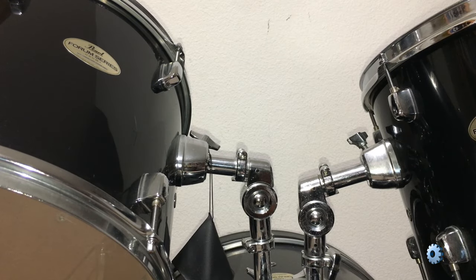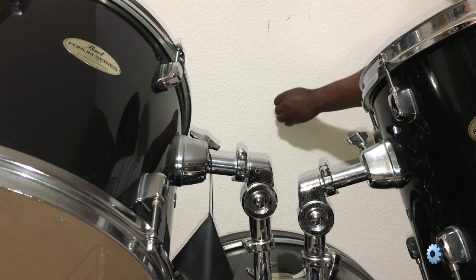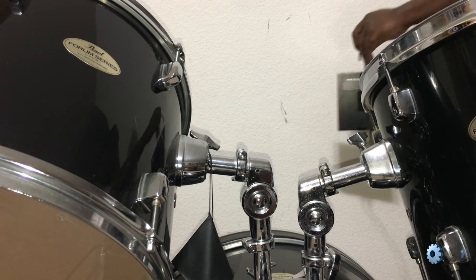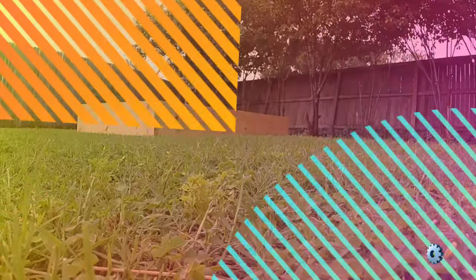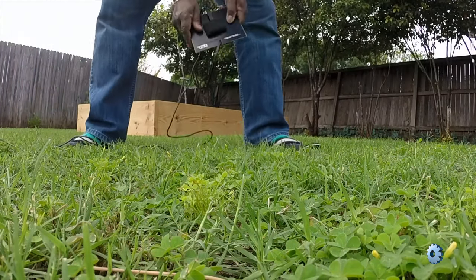I bought one of these when Radio Shack started selling them. I used it to record my friend's acoustic guitar as well as my kids' soccer games. While recording acoustic guitar, I velcroed, taped, or tacked it to the wall near the guitar. When I recorded my kids' soccer games, I simply stuck it in the ground and started recording.